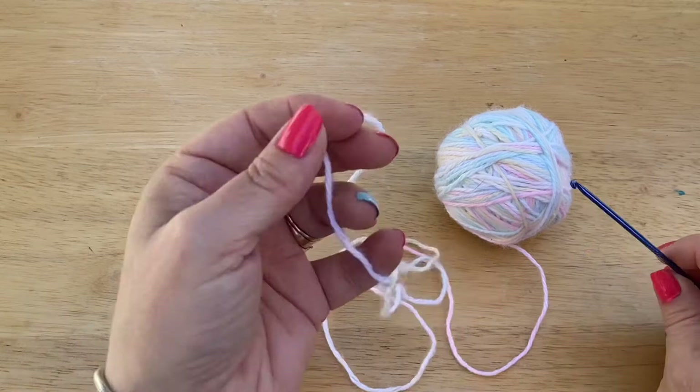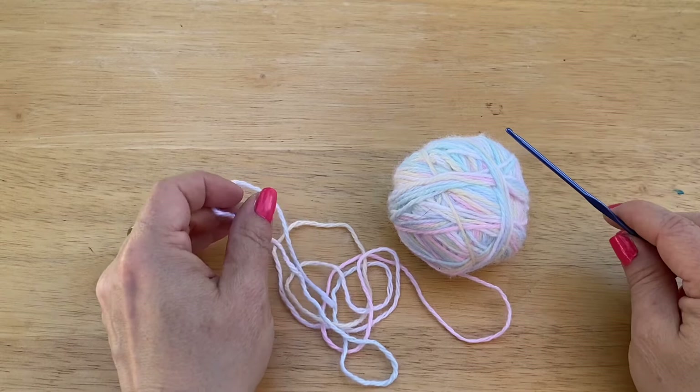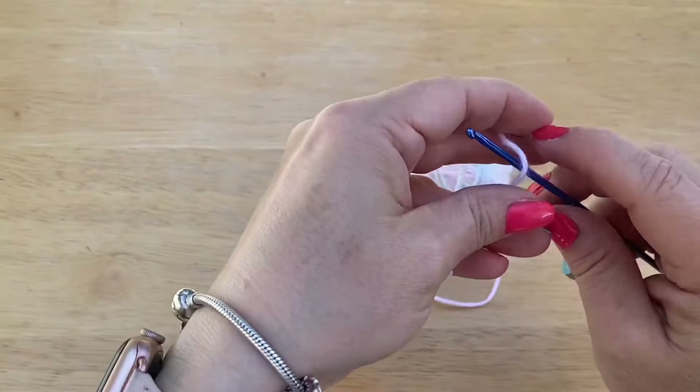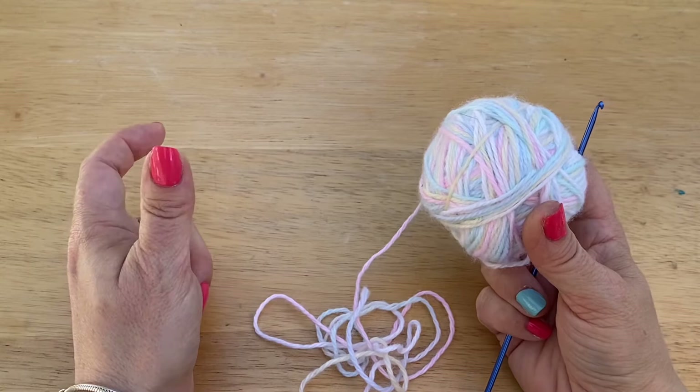Hi everyone, Monique here, Little Gems Creations 1. Today we are going to be making a Barbie dress. You are going to need a 2.5mm crochet hook, a pair of scissors, a darning needle, and a snap or a snap tool, which is something new that I got, which we're going to try out in this video. I'm using some scrap yarn — baby yarn left over from a baby sweater I made years ago. It's also fingering yarn or sock yarn, so it's a thinner yarn.